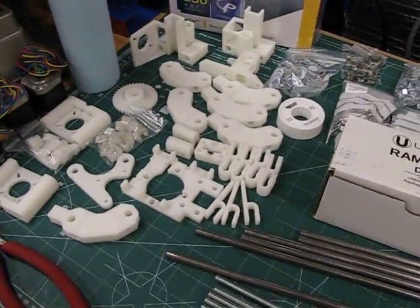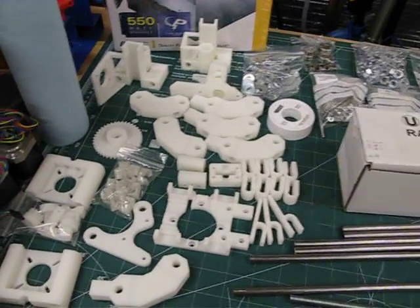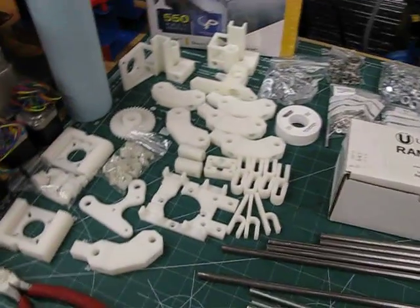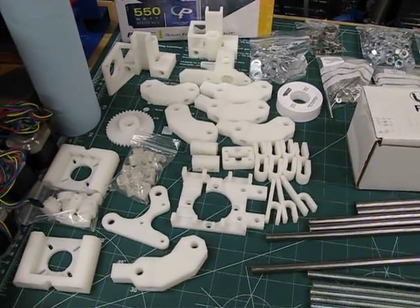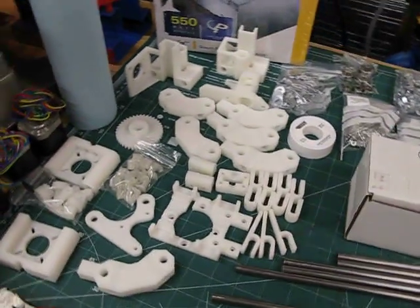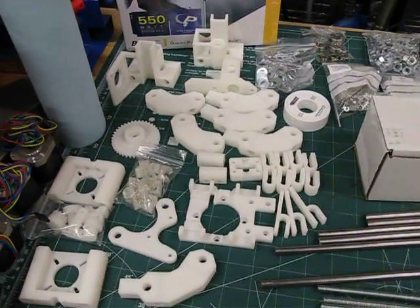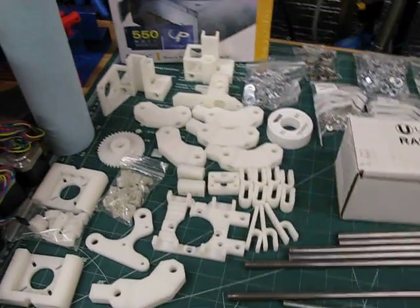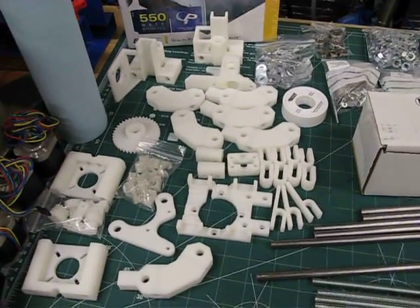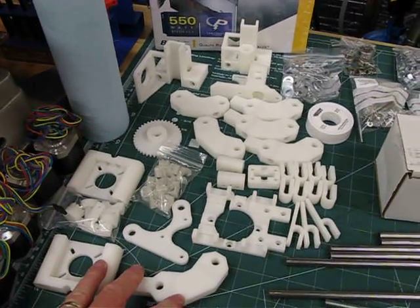If you're not familiar with it, the RepRap project started at Bath University in England. The idea is to build machines for home fabrication that allow you to make your own products at home — so instead of going to Walmart or some other store, you'd be able to just print them out or manufacture them easily at home.